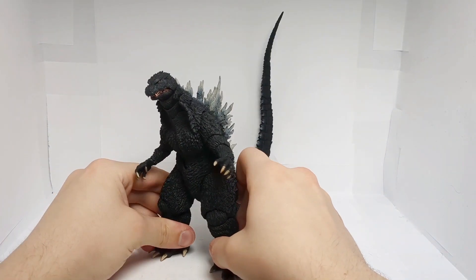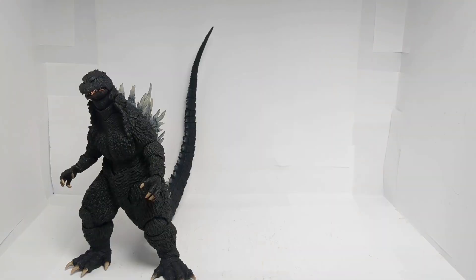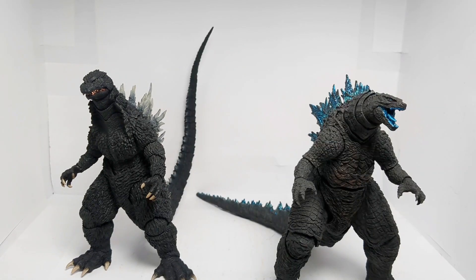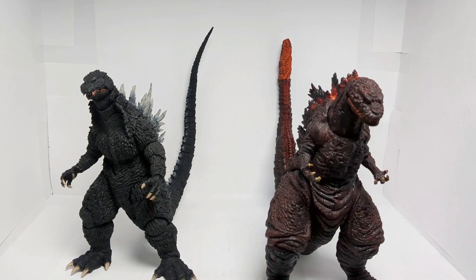Always appreciate that for an SH Monsterarts Godzilla tail. When it comes to articulation and poseability, this thing has got it all. For a quick size comparison, here we have the SH Monsterarts 2002 Godzilla next to the SH Monsterarts Godzilla Jr. 1995, the SH Monsterarts 2021 Godzilla, his NECA counterpart — though not really, because this is the 2003 version from Tokyo — and the NECA Shin Godzilla.